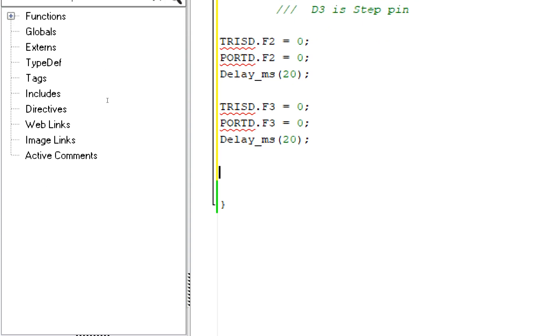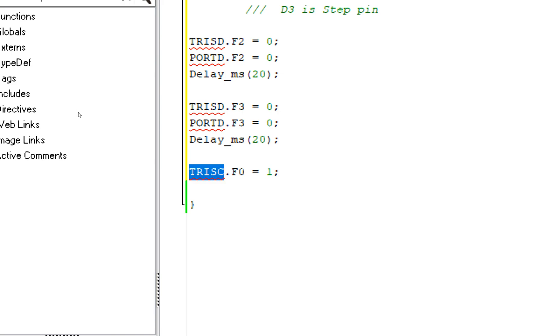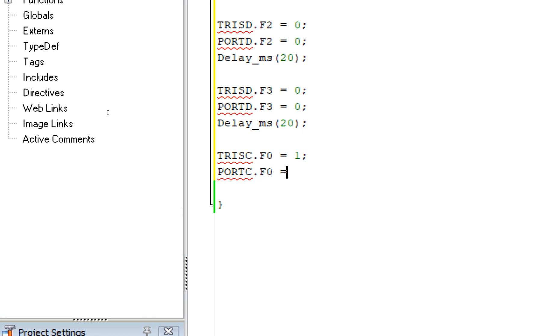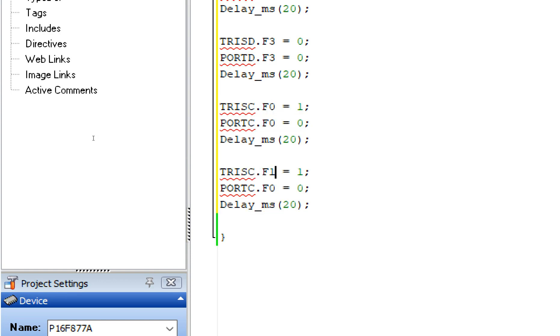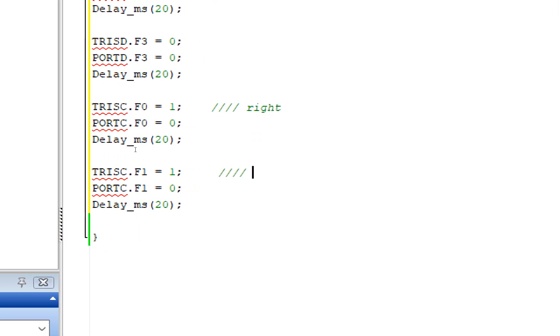For the buttons, write TRISC.F0 = 1 - since one means input in the TRIS register. Initially the button value must be zero because the 10K ohm resistor pulls it to ground; it will only go high when the button is pressed. Give an initialization delay. Similarly, copy this for the second button at C1. C0 is for the right direction button and C1 is for the left direction button.